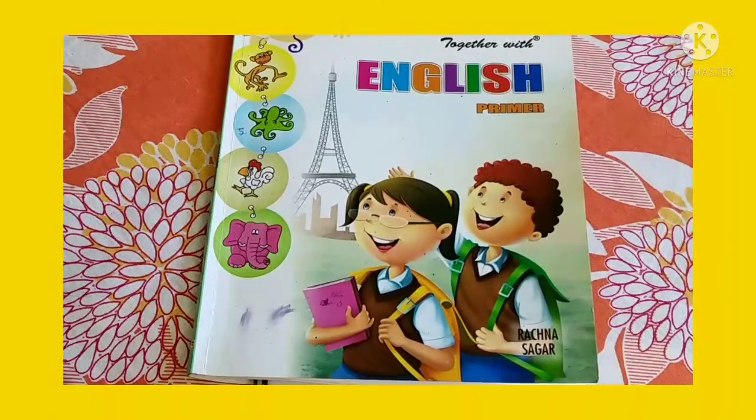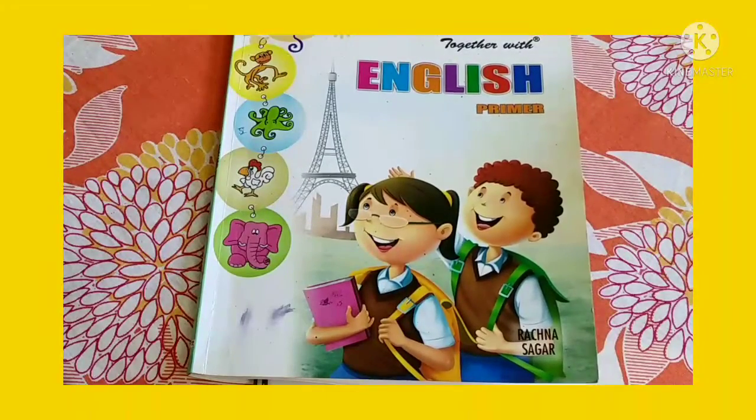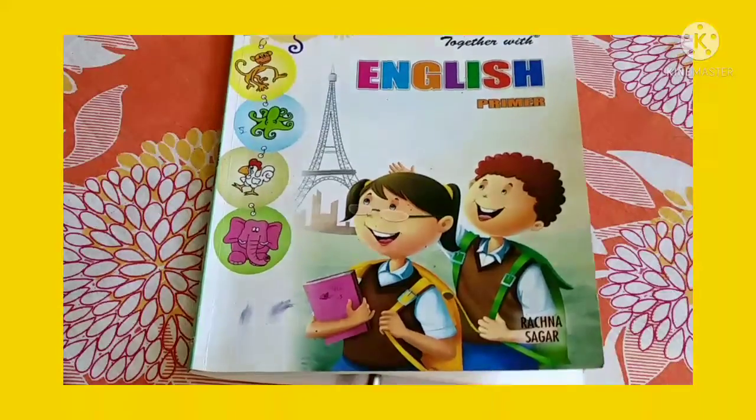So, dear children, today we are going to read and trace U sound words, okay, in page number 37. Let's take out page number 37 in the English book.